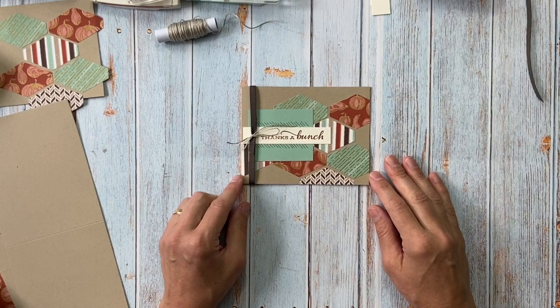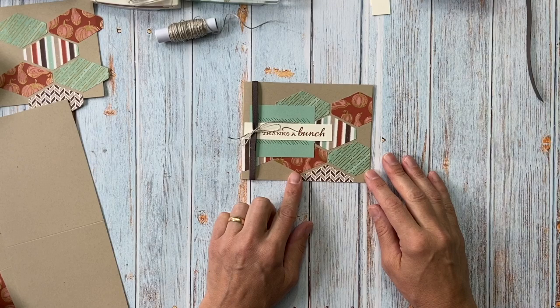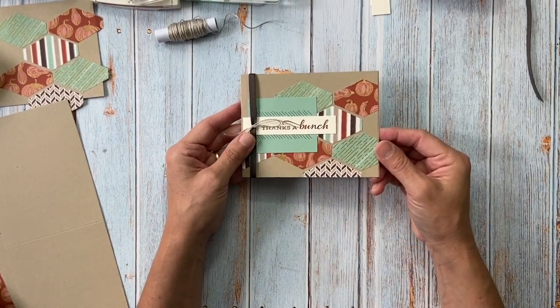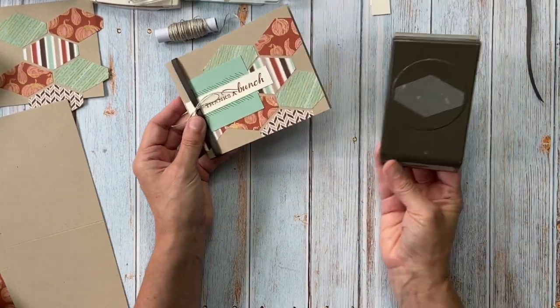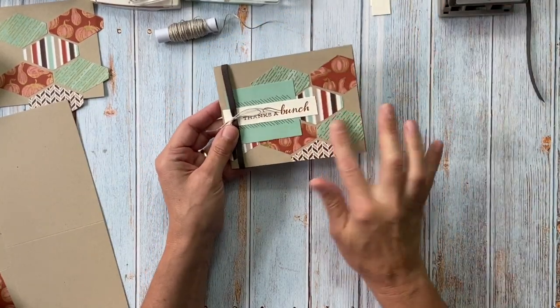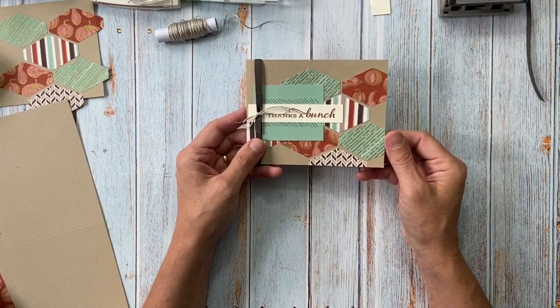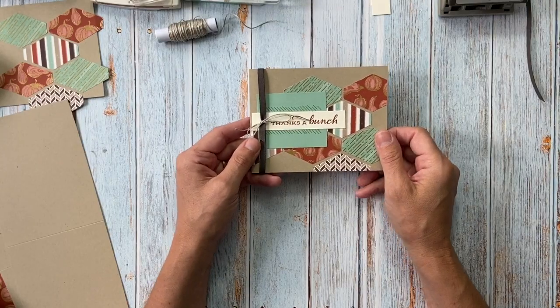Hi everyone, this is Christine Josty of Mill Something Pretty, and today I wanted to show you how I made this fun autumn pattern card. It uses the Tag Taylor punch as a little background with the fun paper, and I'm going to show you that it lends itself very well to lots of pattern paper, so it's a really good way of using up your scraps.